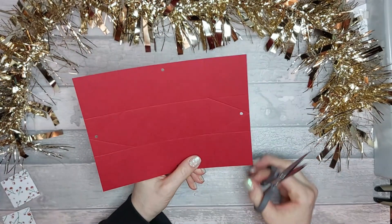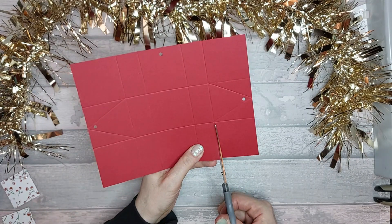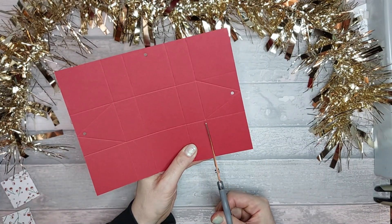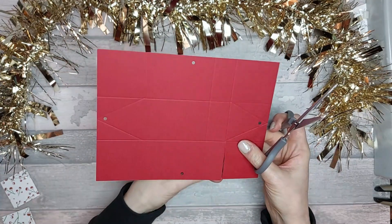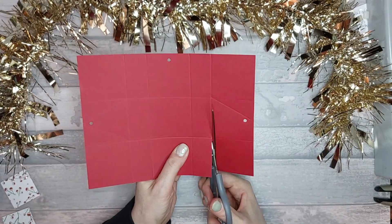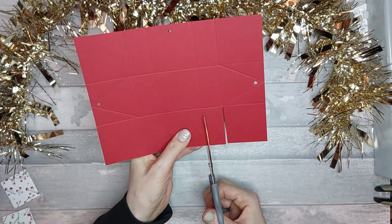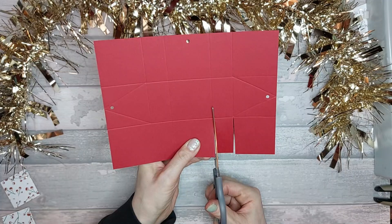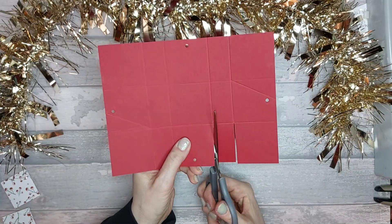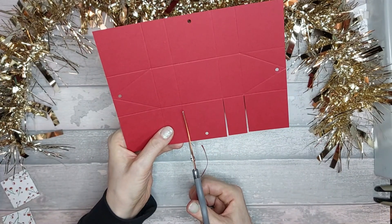Next we're going to cut up here — just ever so slightly notch them out, basically cutting that score line out like that. On the other side, you're literally cutting a sliver out, making sure you cut all the way up. We're going to do that on all of our tabs, both top and bottom.